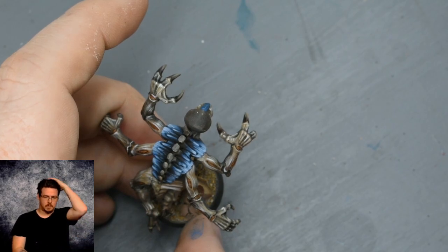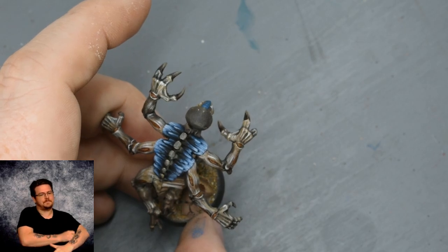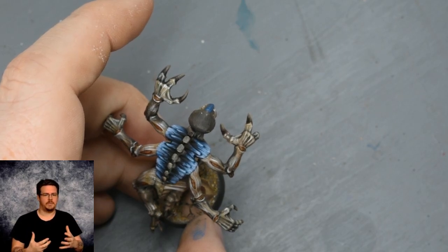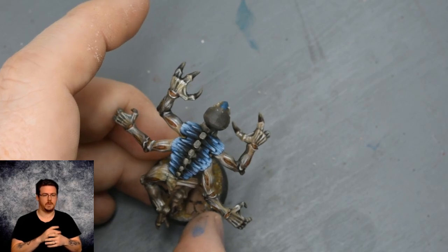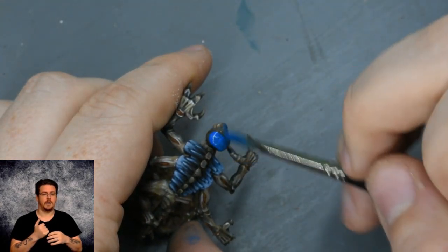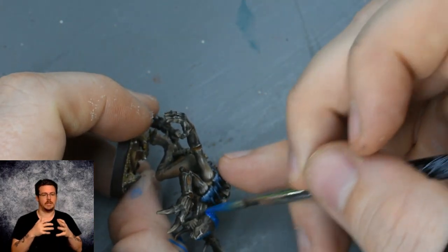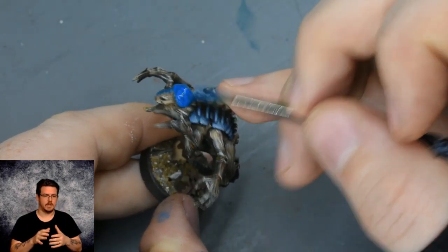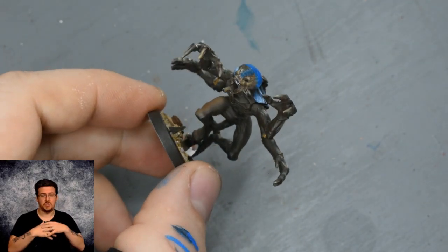Next up we're going to paint the brain. This takes a little bit of bravery, but just don't take it too seriously — paint bravely and try to enjoy it. First we're going to put some of this Magic Blue on; you can see how vibrant it is. I haven't thinned it down a lot — just enough so it doesn't obscure detail — and I'm putting one solid layer of blue on the brain. I also want it thick enough so it doesn't dry too quickly.